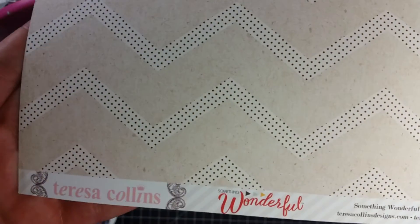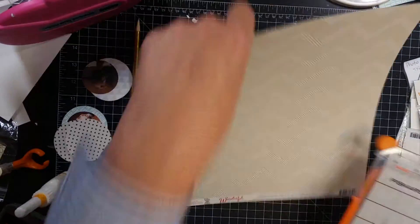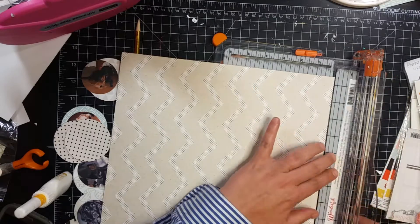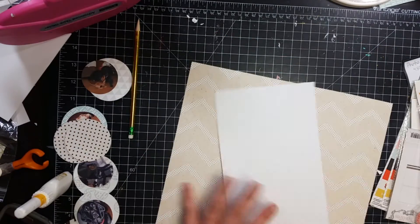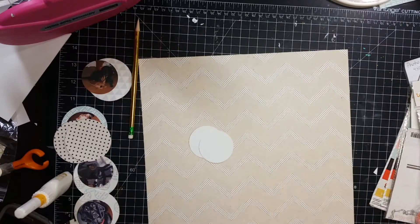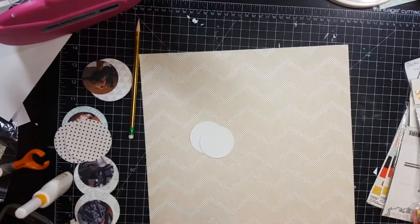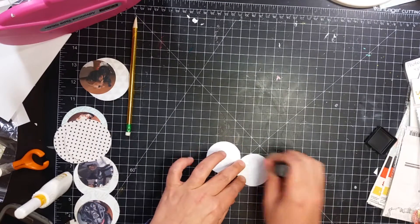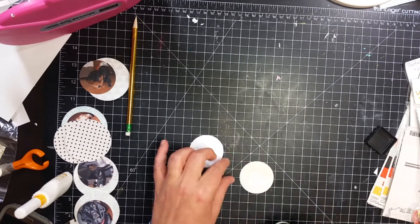Hey guys, it's Becky. I am back with another process video. Today I'm going to be using the Teresa Collins Something Wonderful collection for my layout. This is going to be class number five of Techniques for Quick Layouts by Lisa Andrews on Big Picture Classes.